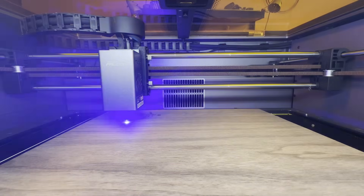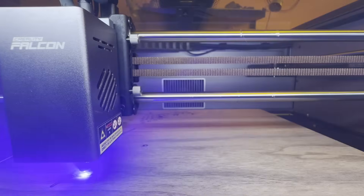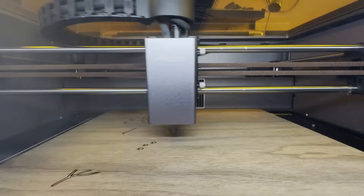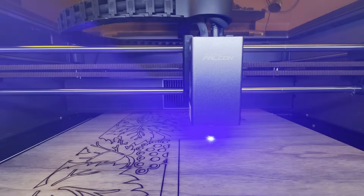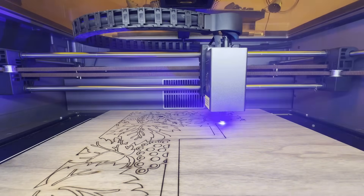I must admit that after trying this laser engraving machine for one month now, I found it very good. With the automatic recognition of the material and its internal camera, it's really easy to use. If you are interested, find all the info in the description.